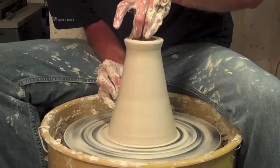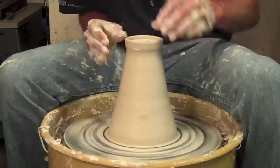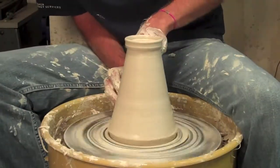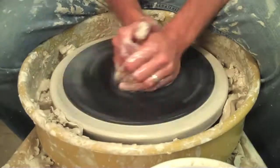I can carve this later on to get the exact shape that I want, but for right now it's just a good starting point. Going through with my usual, putting my little indentation in for the lid that's going to go on later on, and here I'm making that lid.